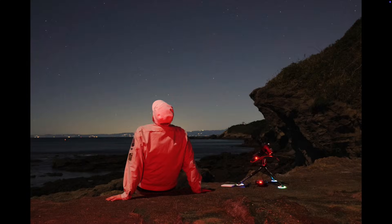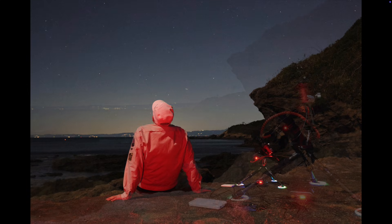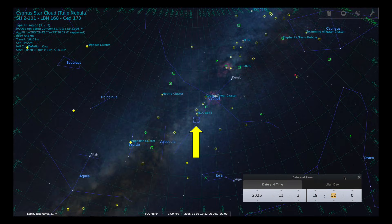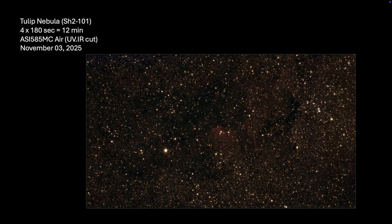With less than an hour of time remaining to catch the return transportation, I couldn't really do any serious imaging anymore. So for fun, I turned to SH2-101, the Tulip Nebula. This object is definitely not a broadband target — I should have used my OptiLong L-Extreme dual narrowband filter, but there were only a few minutes left and I was quite curious. The density of stars around this target up in Cygnus was rather amazing. Here is just a 12-minute integrated photo, and only a hint of the red emission nebula was visible.